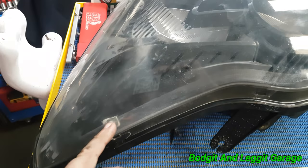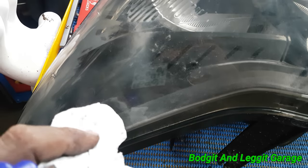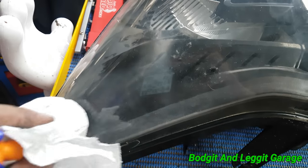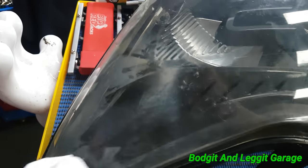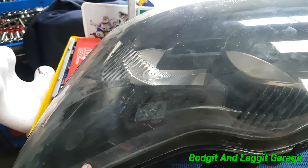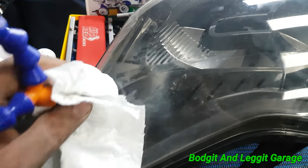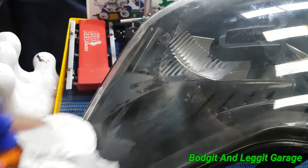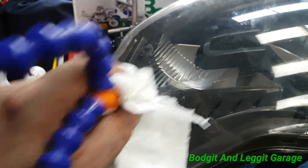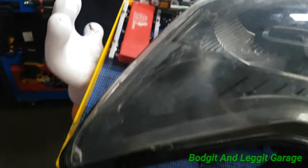Now I might have to do this a few times, might have to replace the tissue — you just take it out and replace a piece of tissue. But as you can see, it doesn't take that long and it can absolutely save you a fortune. You don't have to crack the headlight open, you don't have to do anything like that. Just spend a few minutes, move the washer up and down and it will clean all the scum off. You can see it taking it off from the inside of the light.